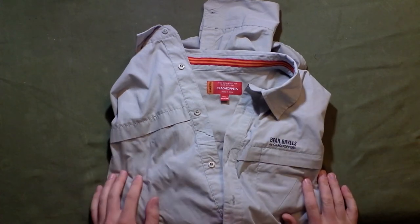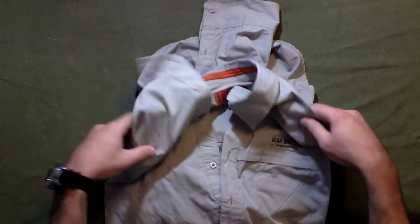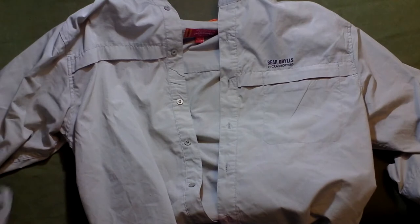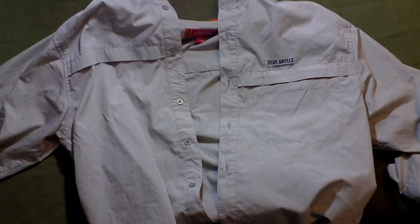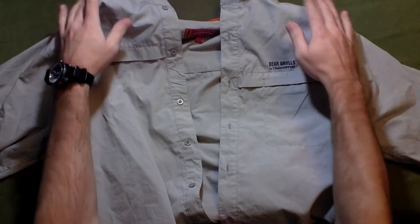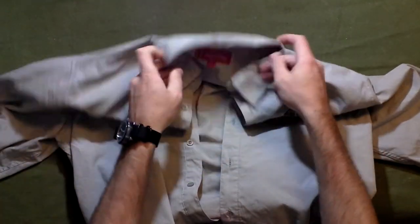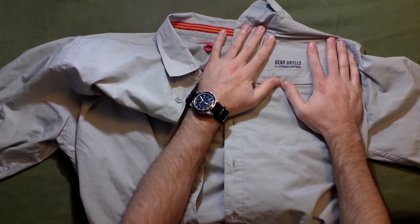Right off the bat, Craghoppers made this exclusively for Bear Grylls — this is their Originals Survivor long sleeve shirt. It fits a tad smaller than normal. This is a large, and if it went any smaller I'd be going extra large. I'm normally stuck between large and extra large with my sizing.